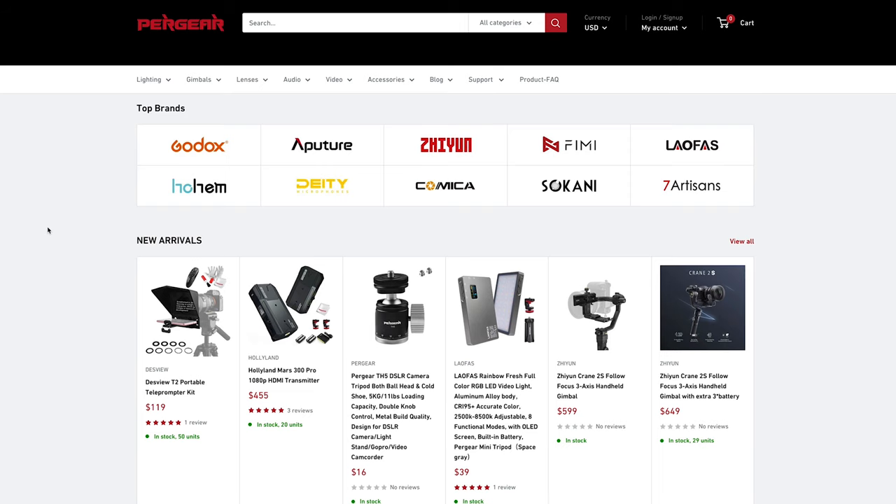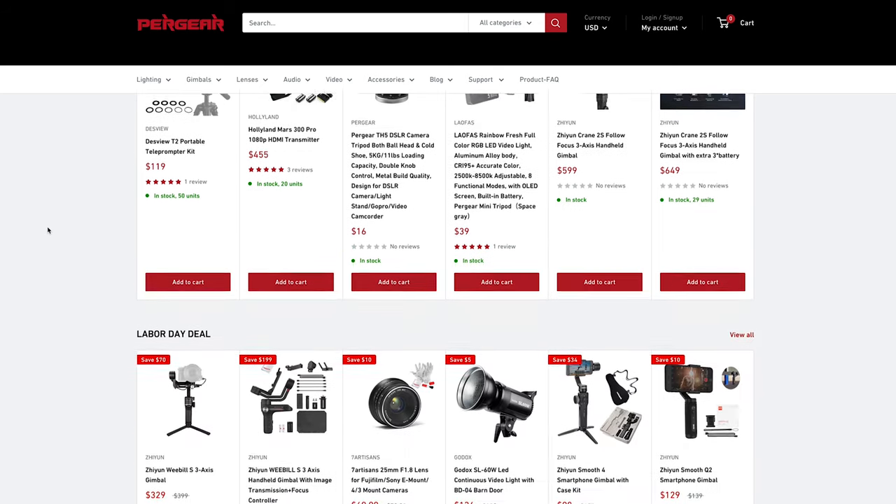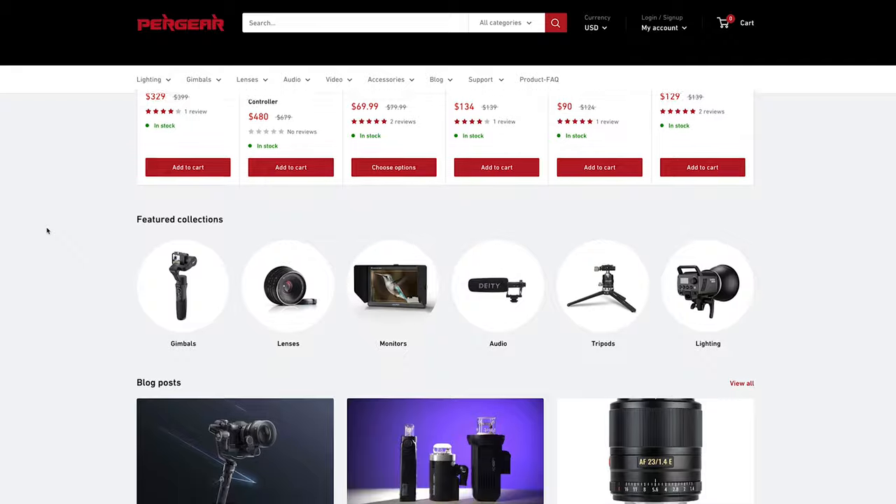Purgear are an online distributor for products such as Aputure, Godox, Zhiyun, and loads more. I'll leave a link to all the products and the Purgear store and the Purgear Amazon link down below, so go and check them out. You'll also find links to all the softboxes below.